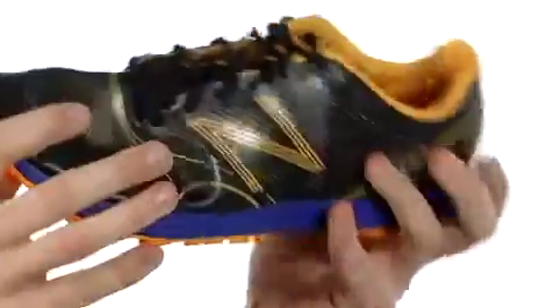This thing is gonna be so flexible. You're gonna be quick, agile, quick movements. This is called the MT110, it's from New Balance. See ya.